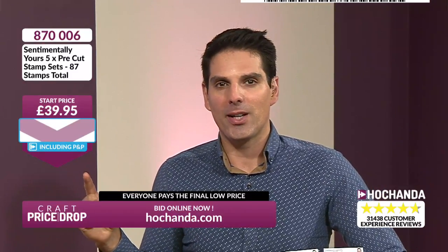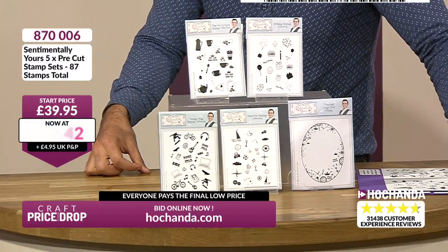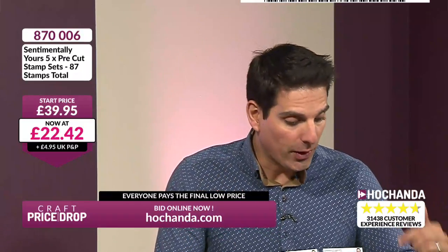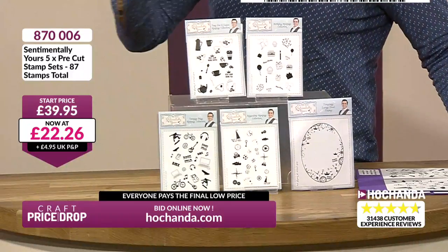£4.50 per set — Phil Martin quality. Beautifully designed stamps. The price is still on the go. Now, if you were to buy these individually, you'd be paying £39.95. I much prefer £22.34, and the price is still going down. There's still room here — still legs on this auction, so do not miss out. Have you ever struggled to make cards for guys? Brother-in-law, husband, nephew, niece, son — this set is going to be your best friend.